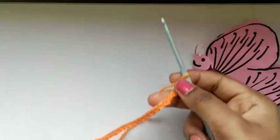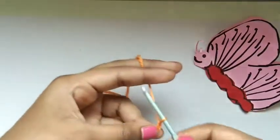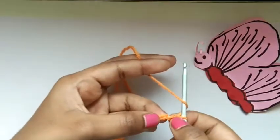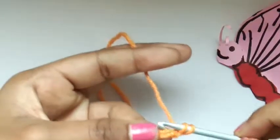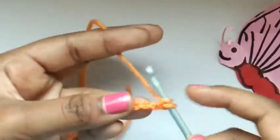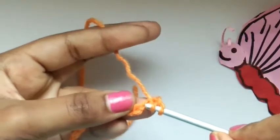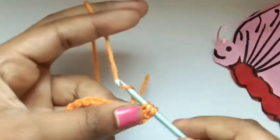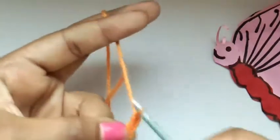I have done 20 chains now. I'm going to do one more extra chain, then yarn over, and leaving the chain we just did, we're going to work into our second last chain. We're going to yarn over first, then put our hook into this chain. There are two parts here — put it into the middle and pull the yarn through. Now we have three: yarn over pull through two, yarn over pull through two.